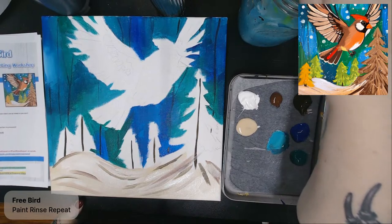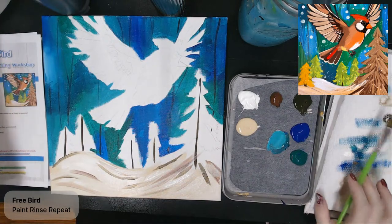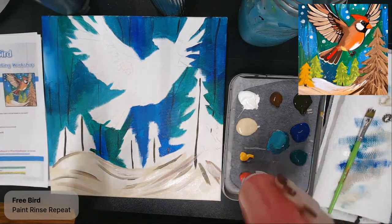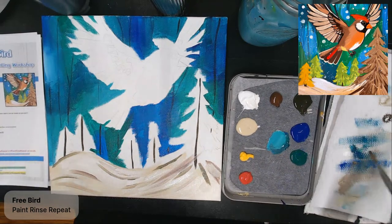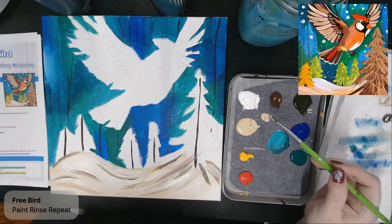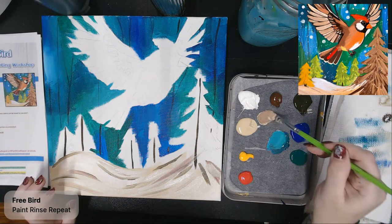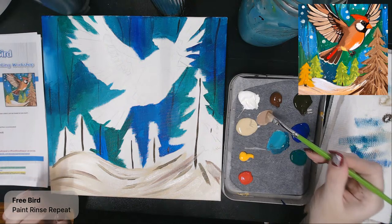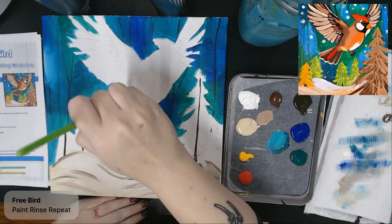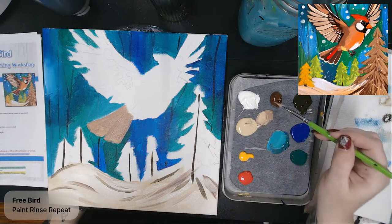Now we're going to let this background dry and start adding color onto the bird. I'm going to get out my yellow and my red — just a little bit of red. We're going to start laying down patches of color. The first color I'm going to put on the bird is cream mixed with burnt umber — equal parts — to get a really nice light brown. I'm going to lay that first layer down on the tail.